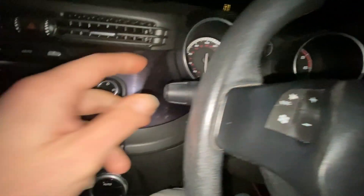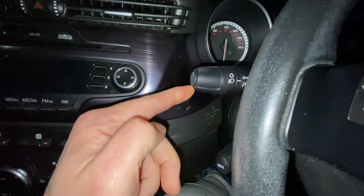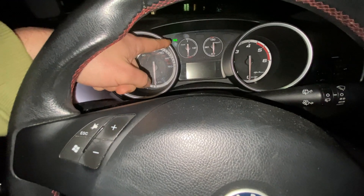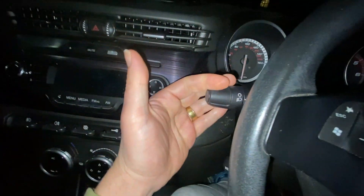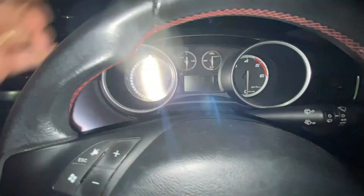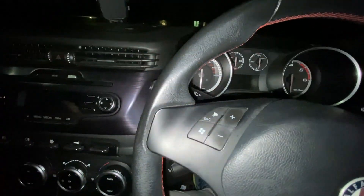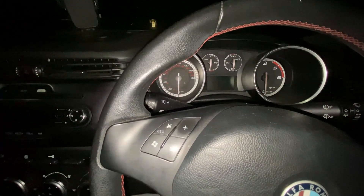In the Giulietta, the first thing you need to do is turn the lights on, and then you'll see the light indicator come up on the dashboard. If you want the left-hand ones on, just pull the indicator down, and if you want the right ones on, just pull the indicator up. Left means left, right means right.